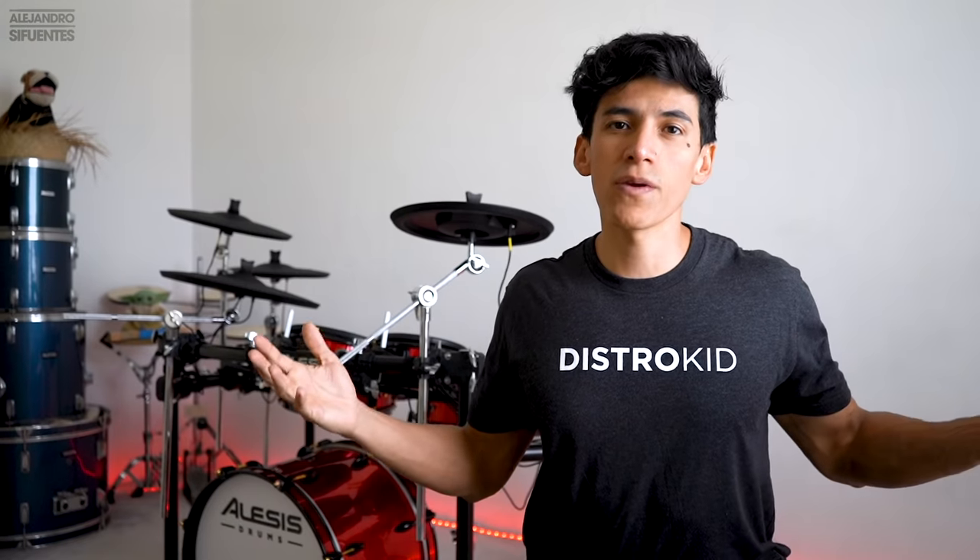You guys might be wondering why an electronic drum kit. Well, the thing is I wanted a kit to practice for long sessions. Even though I love the PDP 805 acoustic set, it is impossible to practice for long hours because of the noise — it's way too noisy if you have neighbors. Now I can practice at 3am and my neighbors won't hear anything.